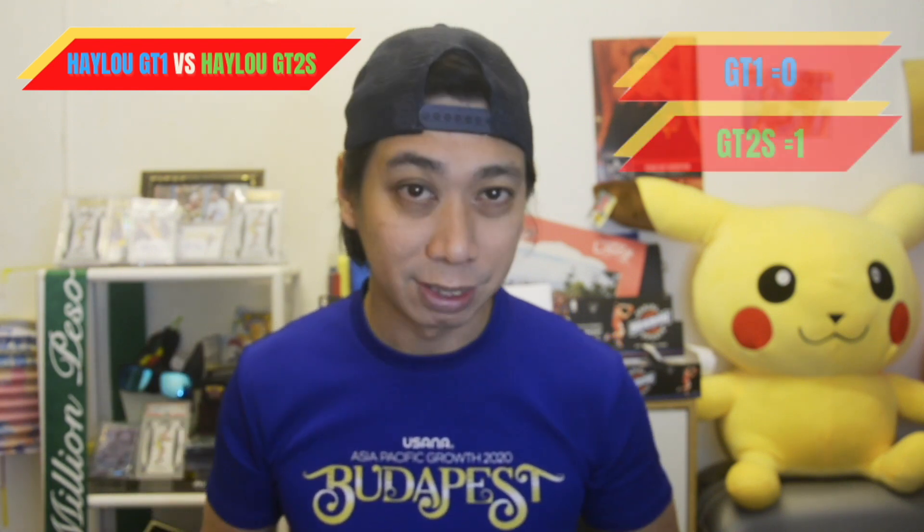Both are also the same price, so it's hard to judge. But when I looked at the lower part of the GT2s, there's an EAC certificate, which means it met all the technical regulations from the standard. So for the battery category, I would go for the GT2s.